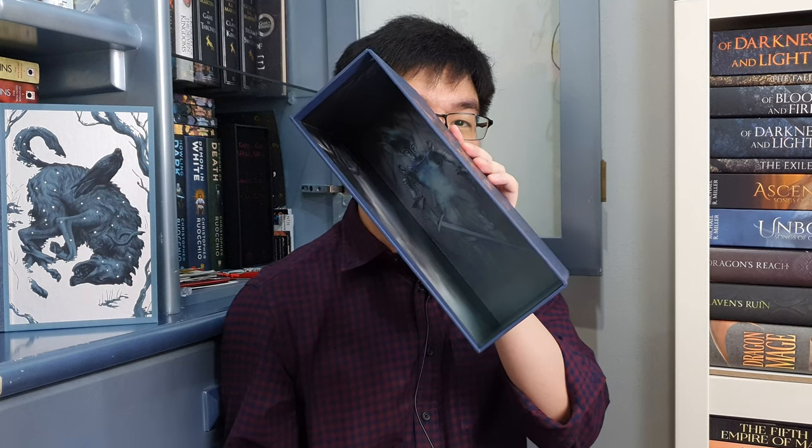Now I'm going to open Volume 2. There is also a map inside — I will open that last. Oh wow, I completely forgot that there is an illustration inside the slipcase — you have to take a look at this. This is an illustration of the Others printed inside the slipcase. This is just crazy. I've never seen anything like this in any other slipcase — this is the first time I've seen an illustration printed inside the slipcase. And Volume 2 has a beautiful cover art — I think this symbolizes Lannister and Baratheon. Look how shiny it is.